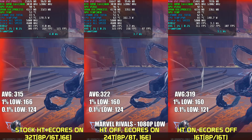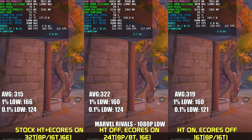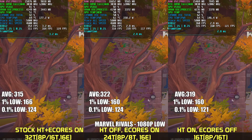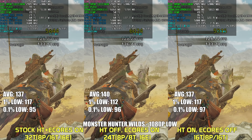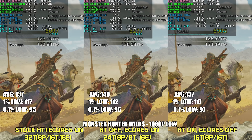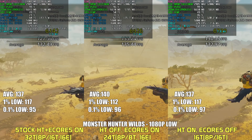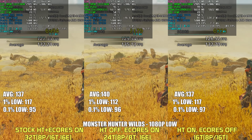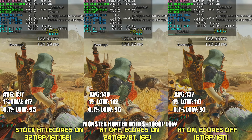Marvel Rivals is next, and overall performance is very similar across the board for average FPS and lows. No major differences between the three configurations. Monster Hunter Wilds, even at 1080p low settings, runs like complete garbage for the visuals it offers, and regardless of whether you disable E-Cores or hyper-threading, it's not going to impact performance in any major way. The engine itself is just not built for this kind of game.